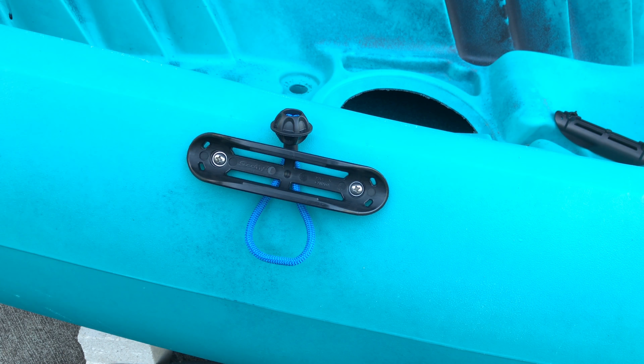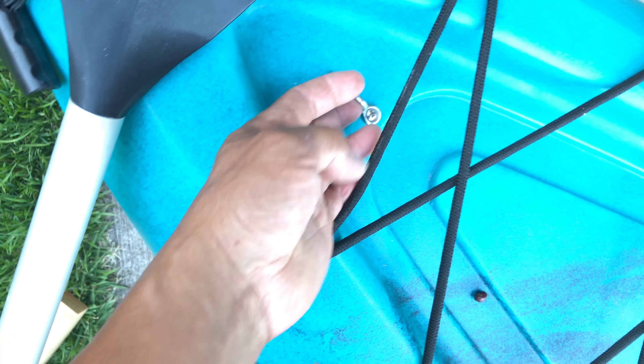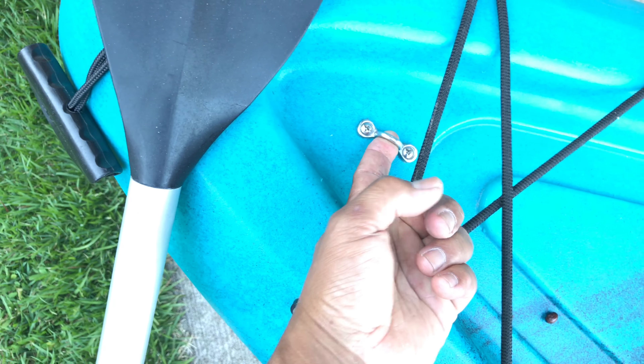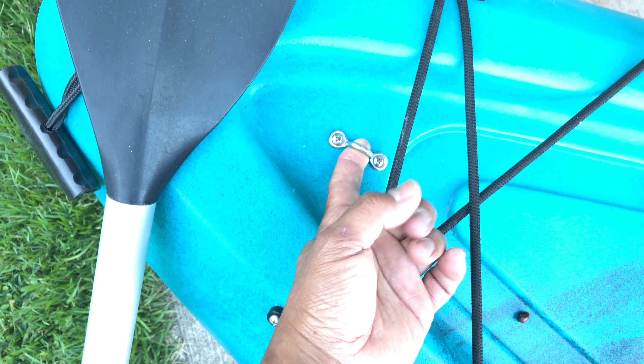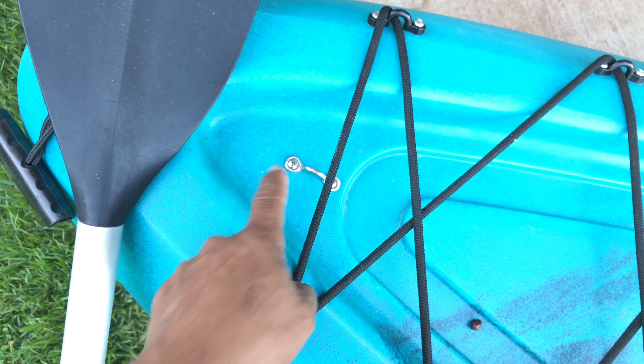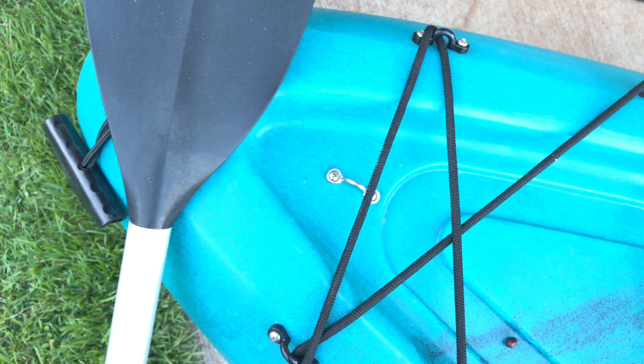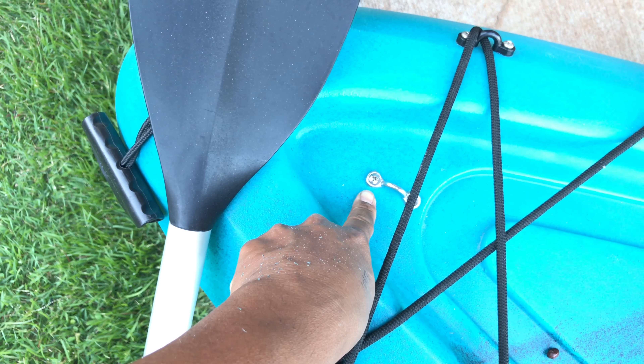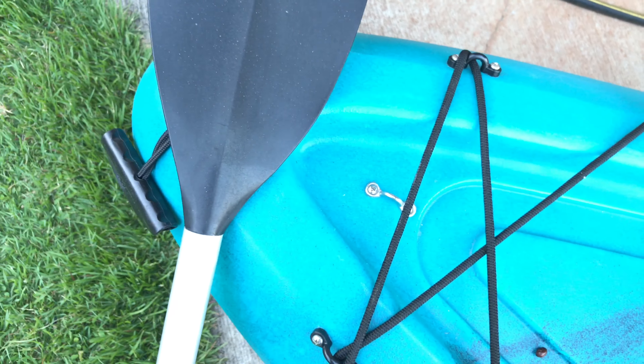I also used that same method for this pad eye right here. This is going to be used for another project you'll see later on, but I needed it to withstand upward pressure, so I backed it with another piece of scrap cutting board. The only difference is this one uses self-tapping screws that tapped directly into the cutting board material — hopefully that works, I'm sure it will.